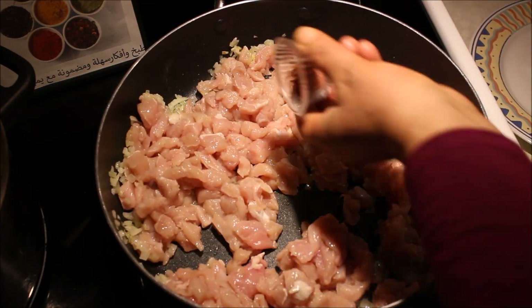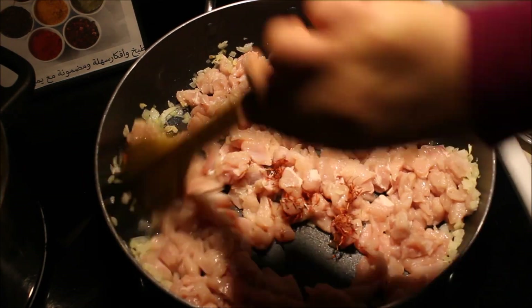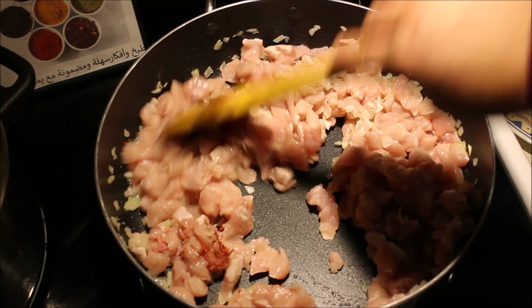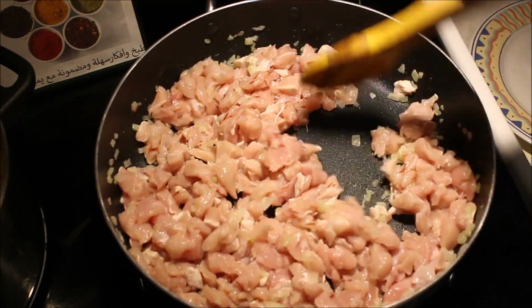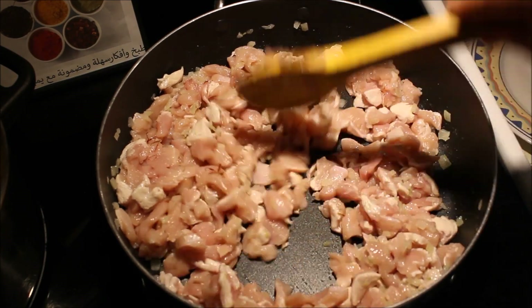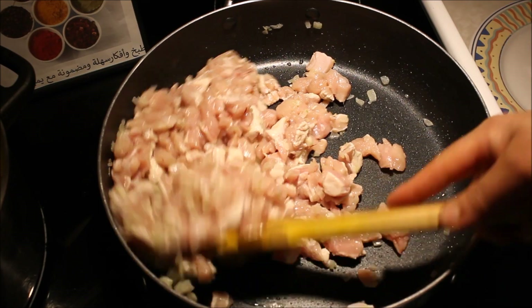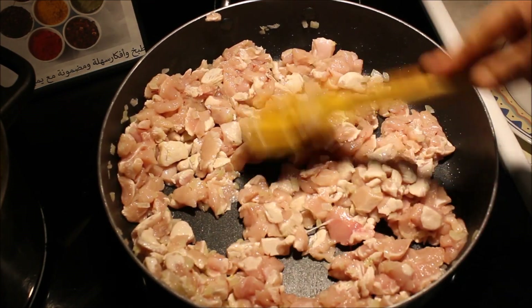نزيد الزعفران ونحطوه مع شوي ملح، نحركوا مليح. خاطر صدر تاع الدجاج يخرج المانتاعو، نحنا كل ما نتاعو وذلك باش يطايب لنا الصدر. خاطر ما فيش زيت ياسر باش ما يجيناش ورقة الملسوقة تبدأ معبية بالزيت.